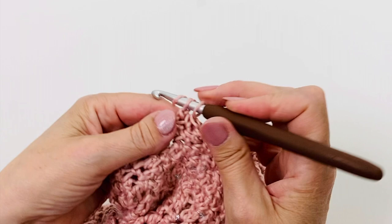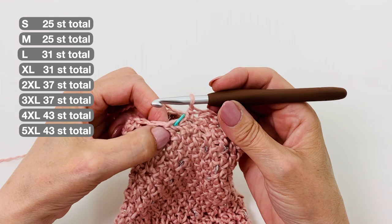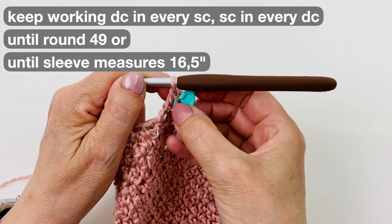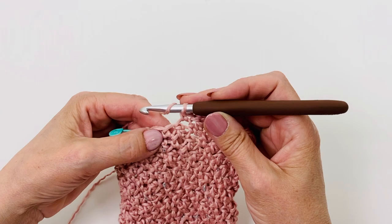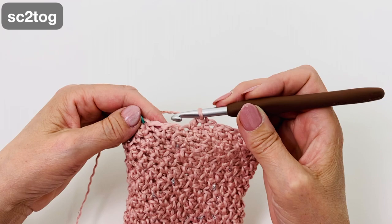Repeat rounds 2 through 5 until round 37. We are at the end of row 37 and have 25 stitches — here are the two decreases. Keep working until round 49, or until the sleeve measures 16.5 inches. I still place my stitch marker every round. We are at the end of round 49. I work the last 2 stitches together because I need an even number of stitches for the next round. Now we have 24 stitches.